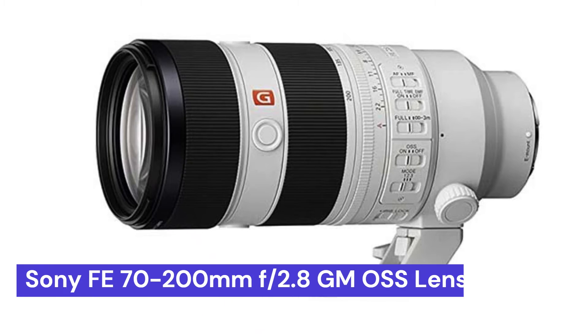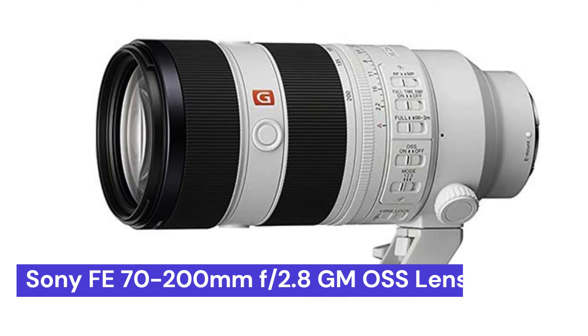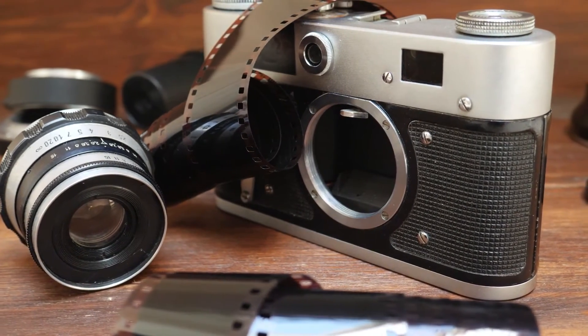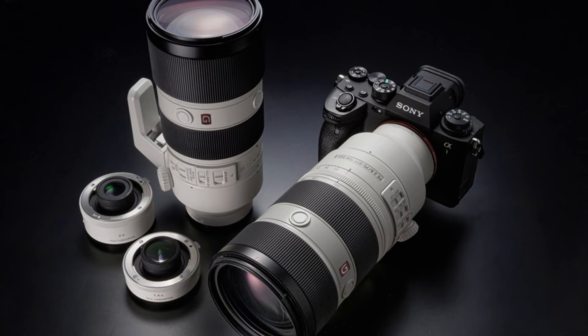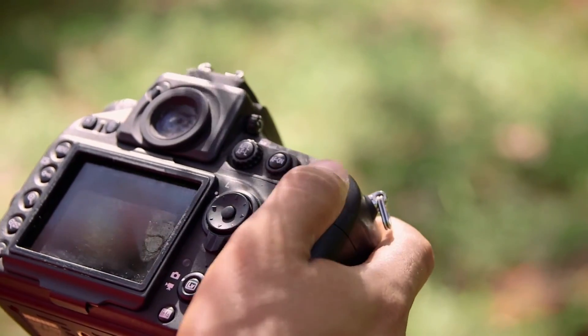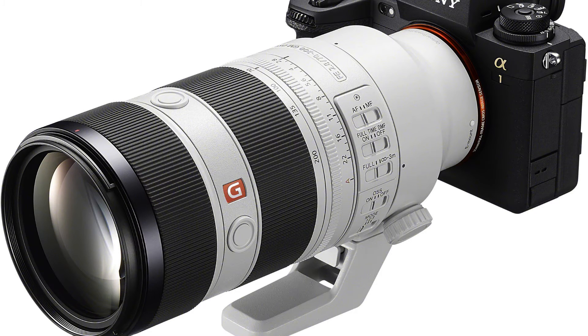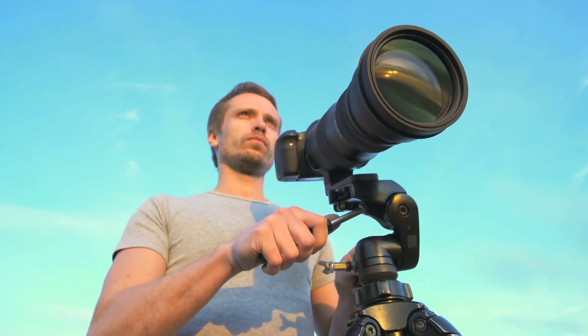Our last choice is the Sony FE 70-200mm f2.8 GM OSS Lens. This is a high-quality lens that is perfect for anyone looking to take their photography to the next level. This lens offers a versatile zoom range and fast aperture, making it perfect for a variety of shooting situations. With image stabilization and a durable design, this lens is sure to become a favorite among mirrorless camera users.